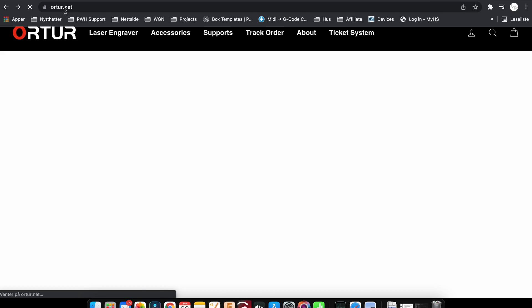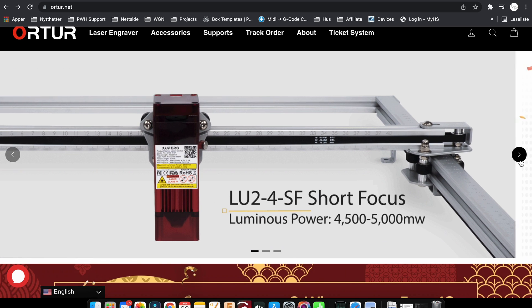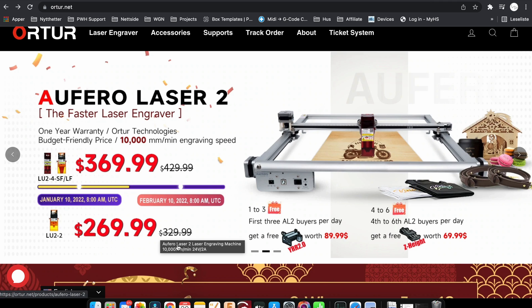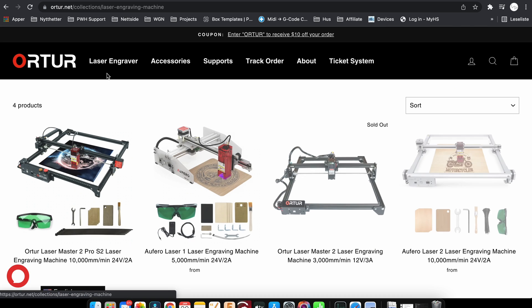Let's go to their website, Auteur.net, and check out the lasers. Here we can see they are promoting the new Oferro Laser Two. You can get it with the standard LU2-2 laser for $269.99, or you can get it with the upgraded LU2-4 short focus and long focus lasers for $369.99. The long focus laser also comes with an air assist nozzle kit.